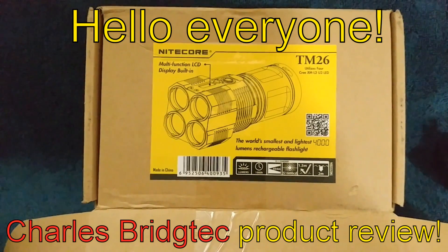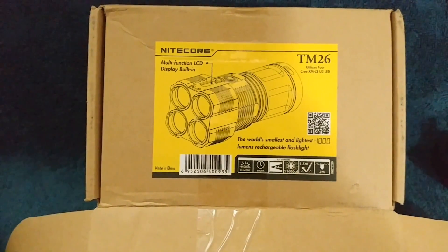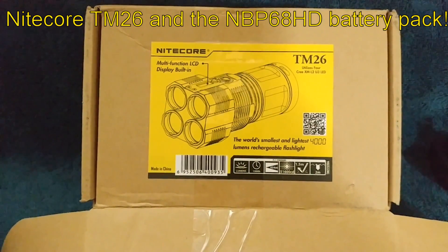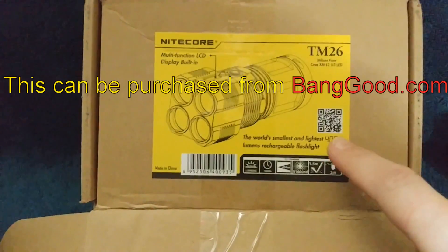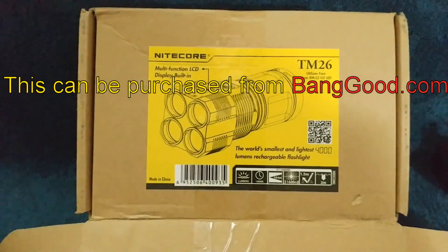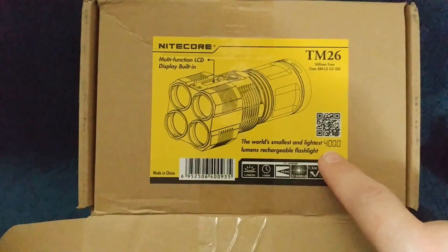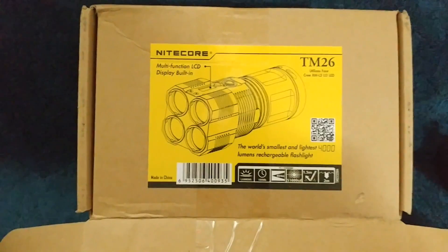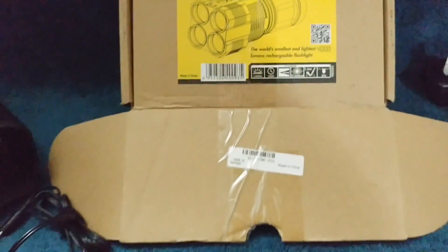Hello everybody, this is Charles Bridgetek again with another review, this time on the Nightcore TM26. Now this is a new and improved version from their previous versions, which they've had about three of them. This one now puts out 4,000 lumens on turbo. So let's go ahead and take a look at the light now.